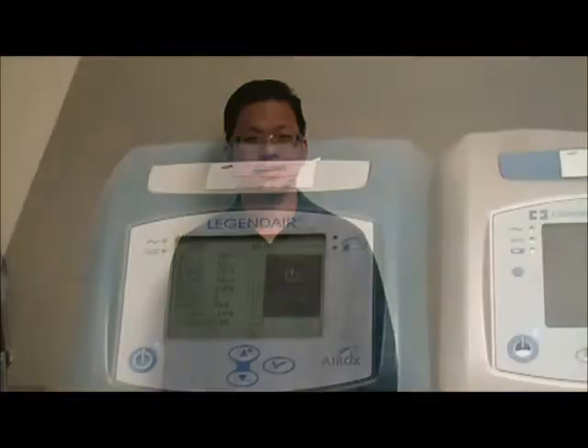Hi everyone, my name is Steven. I'm one of the Biomeds at BCITS. Today we're going to talk about the chair wiring and issues that usually occur on the PB560 and Legendary.